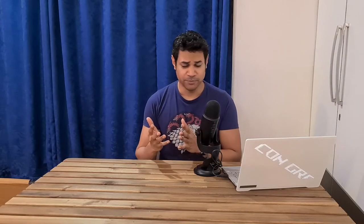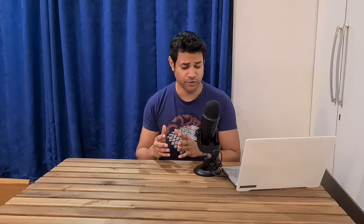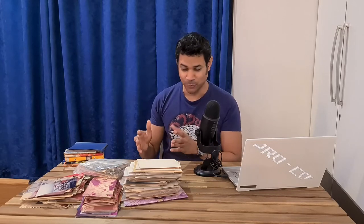So recently I was moving homes and in the process of clearing out cupboards I came across a stack — technically stacks — of old photographs. Let me show you. See? A literal stack. Well, technically stacks of old photographs.